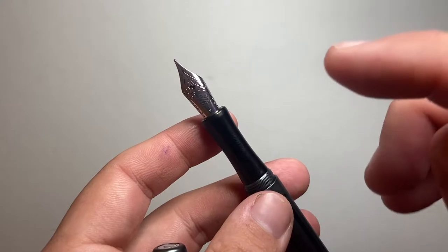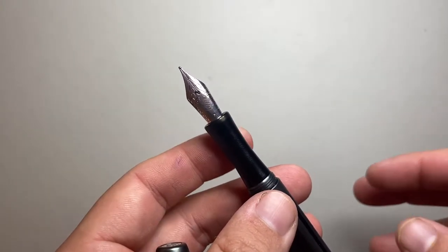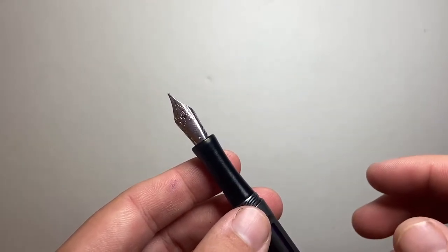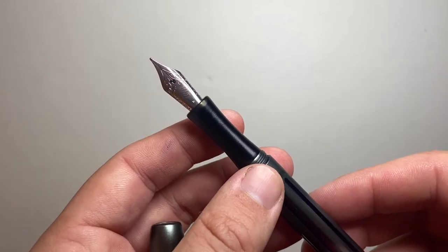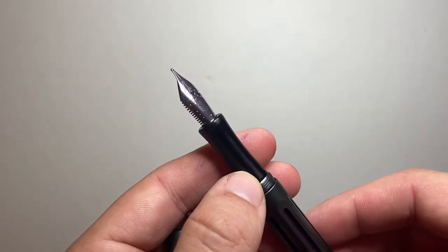The nib options available are extra fine, fine, medium, and broad. But because it is a standard number six Jowo nib, there's no reason why you couldn't put another nib on there — a stub nib from Goulet nibs, Edison nibs, or anything like that. A standard number six Jowo will fit in here without any issue.